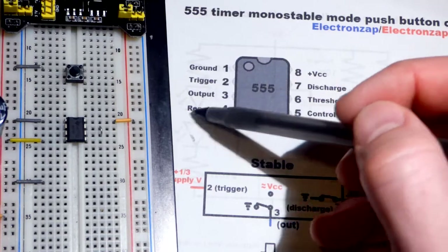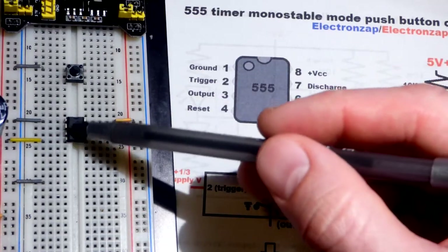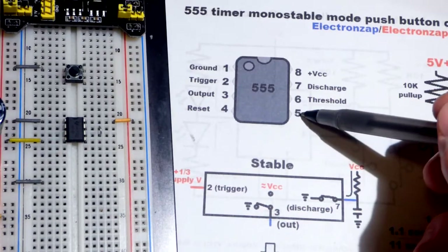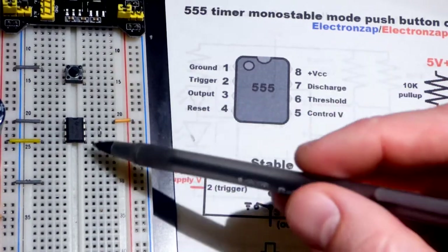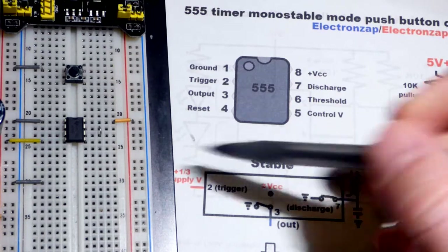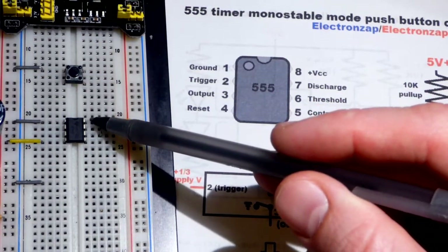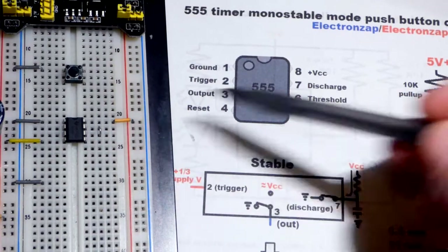Working our way down: ground, trigger, output, reset — that's pins 1 through 4. Then we jump across and work upward: pins 5 through 8. So pin 5 is control voltage (which we won't deal with in this video), pin 6 is threshold, pin 7 is discharge, and pin 8 is VCC — the positive side of the power supply.